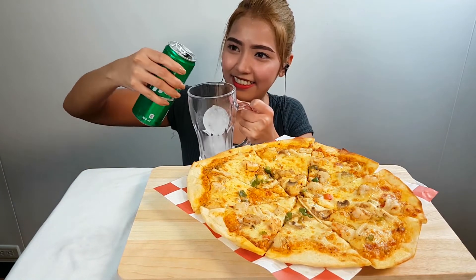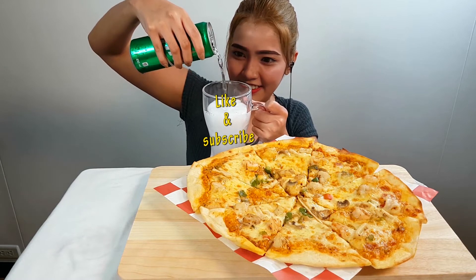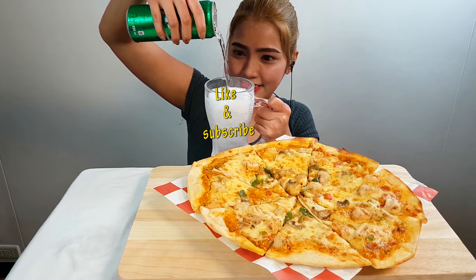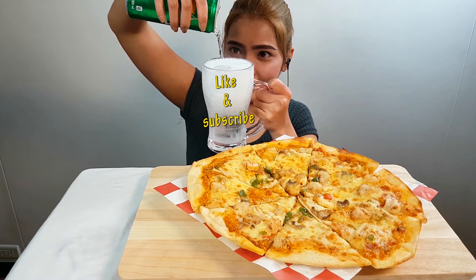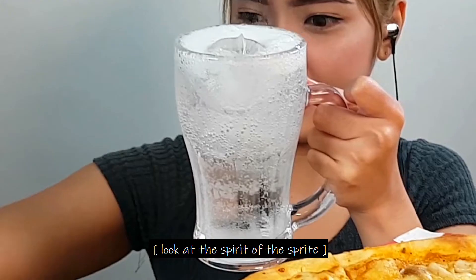I'm going to put the sauce on my side, on the side. I'm going to put it in the pan. I'm going to put a little bit of water on my side and put it in the pan.